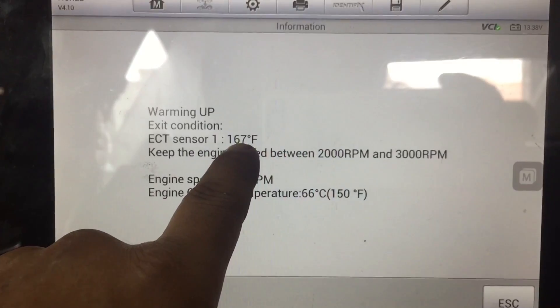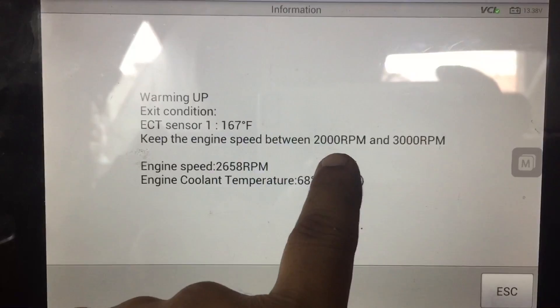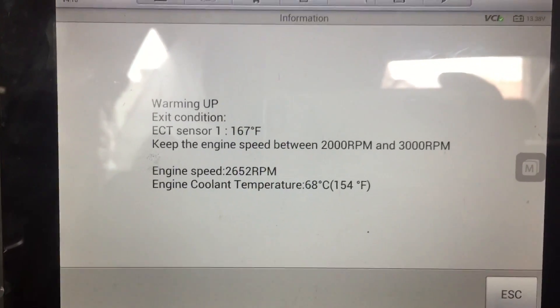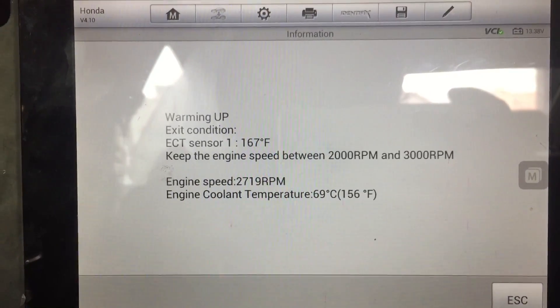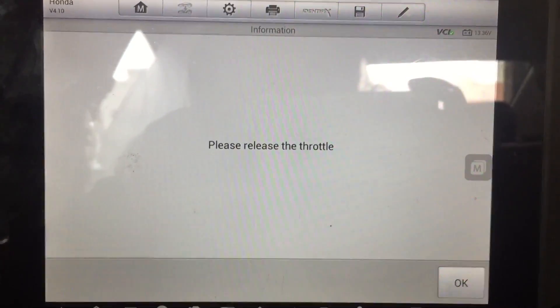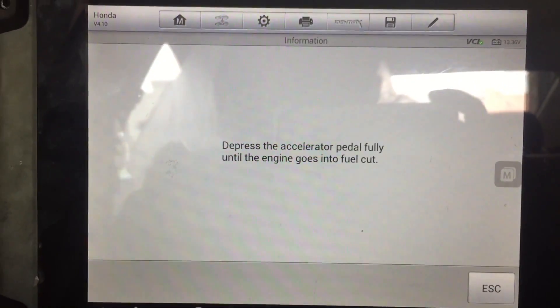One of the criteria the car has to meet is it has to be at 167 degrees Fahrenheit, and I'm only at 152 right now. So I'm revving up the engine, keeping it between 2,000 and 3,000 RPM, and once that temperature is reached we'll be able to relearn the crank.